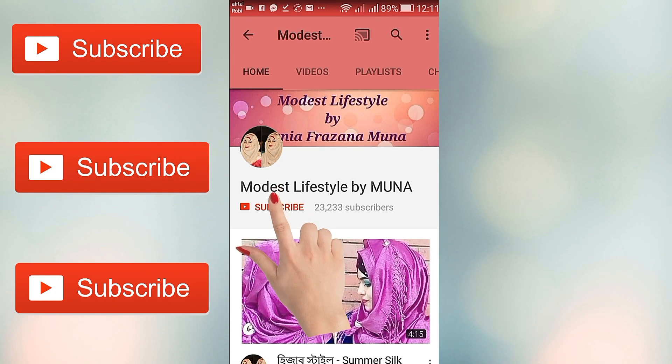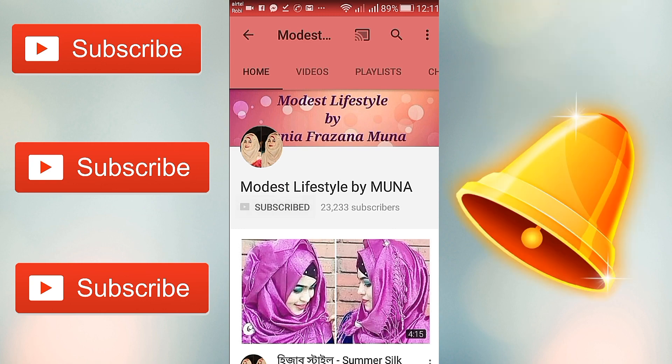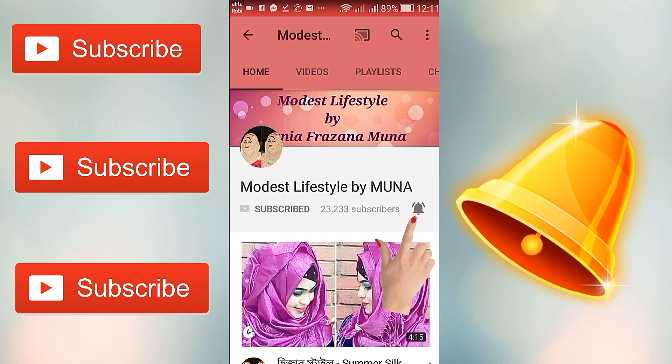Subscribe to the channel, Modus Life, and don't forget to tap the bell button for updates as soon as possible, because it's totally free.